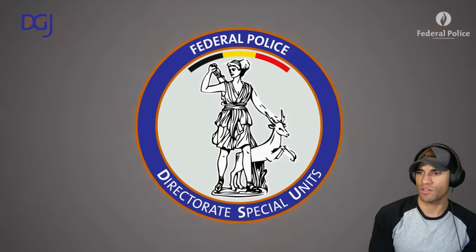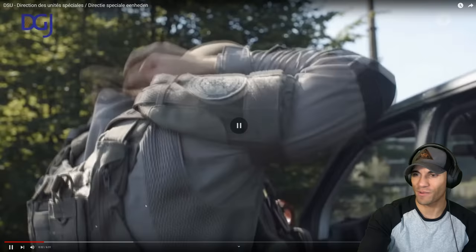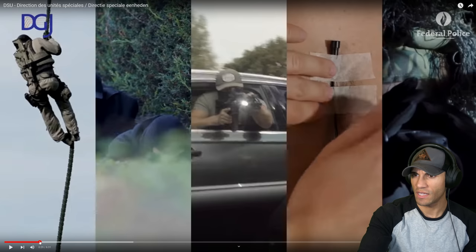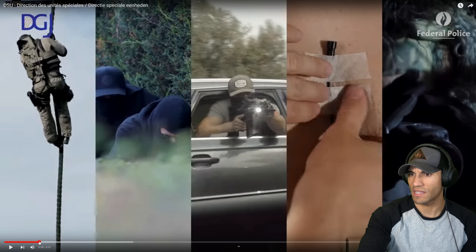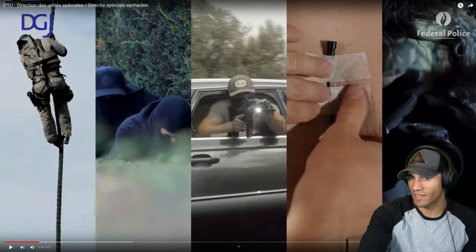Okay, they were made in 1972. We have this dude fast roping - normal operator stuff - and then what looks like some sort of surveillance or maybe a snatch-and-grab kind of unit. More operators, and then this looks like they're wiring a dude up, so again maybe some more surveillance kind of stuff, and then yeah, some sniper work.